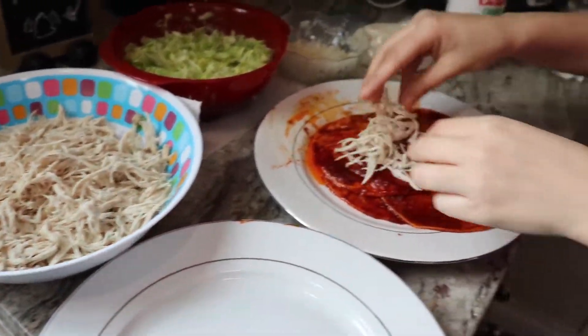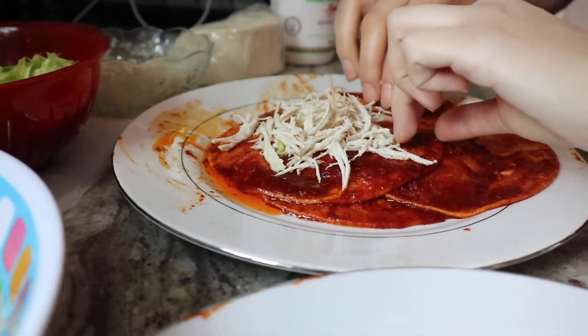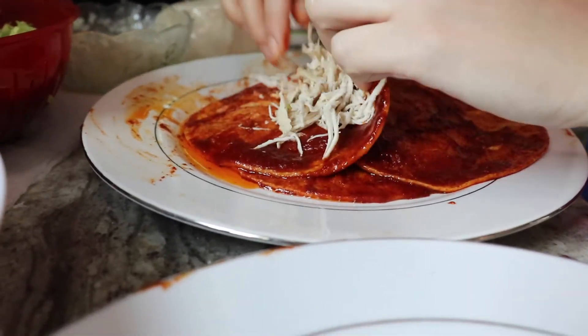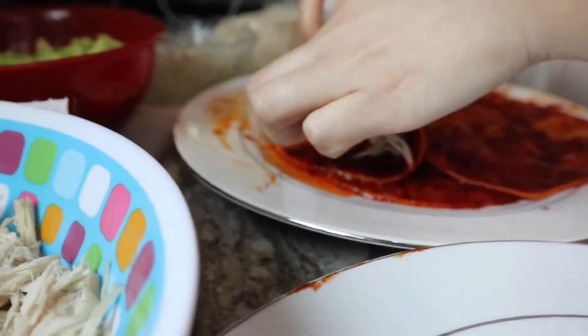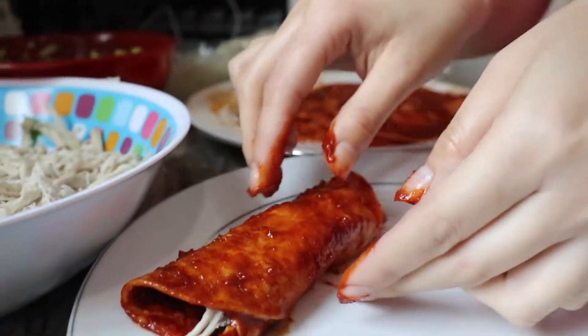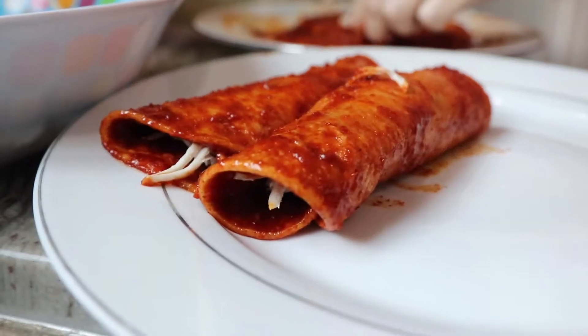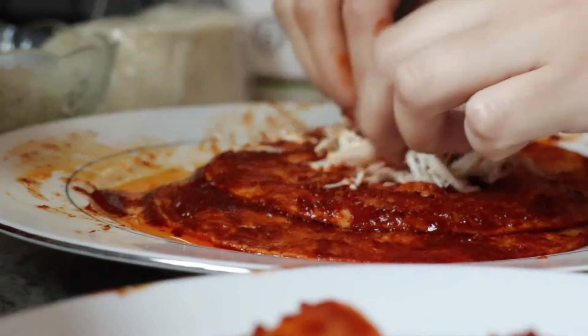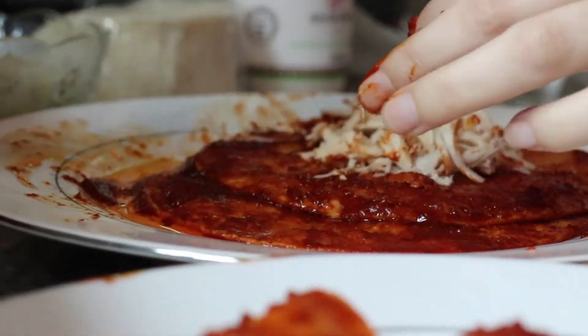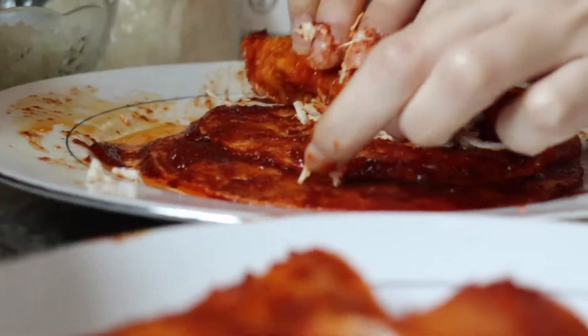The tortillas are done. Now we're gonna add the chicken, roll it up — it doesn't need to be perfect. It's okay to be messy; there's no way to avoid it with so much chile. Roll it up and do the next one.